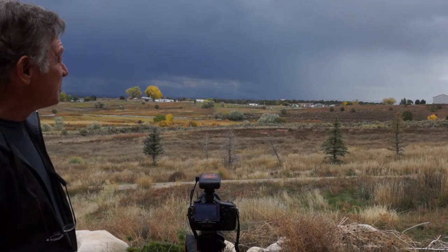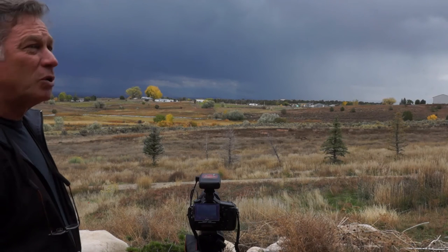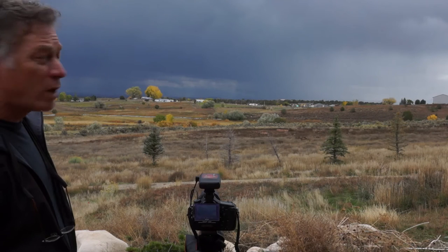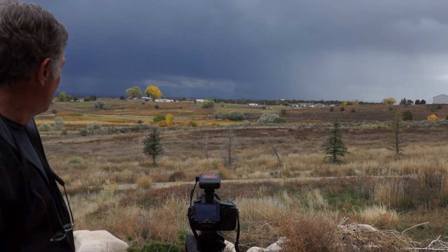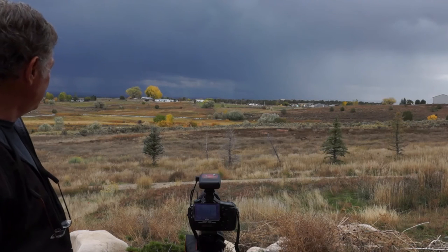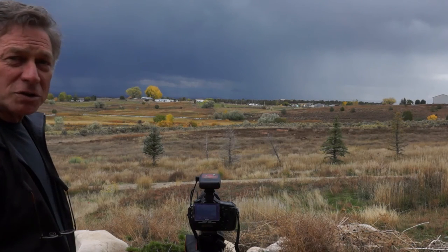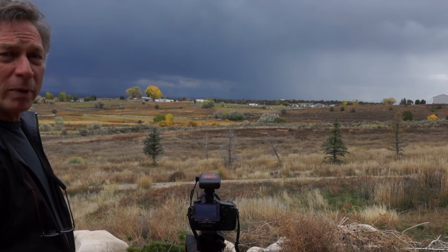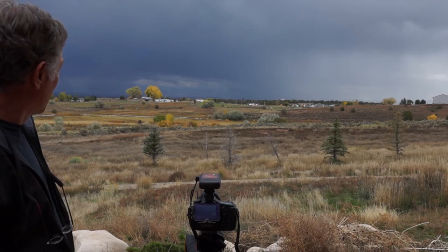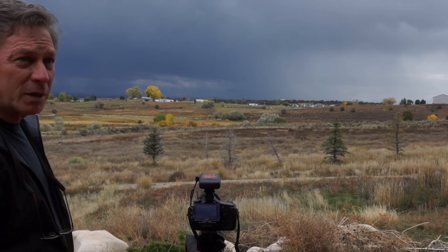The storm is passing transverse to us at about 10 to 15 miles away, so we're in a good safe location. There are no other thunderstorms to the southwest — the track these storms are coming from — so we're in a pretty good position. As you can see, this is a wide open area with a grand panorama that we can photograph from. Not everybody has that, but it's a great place to set up a good composition.